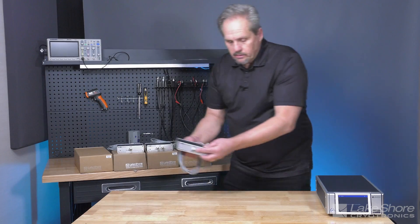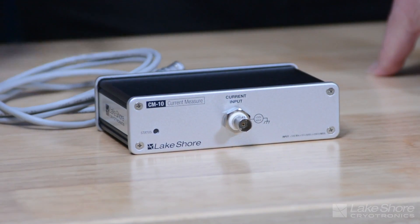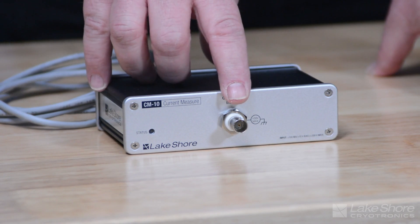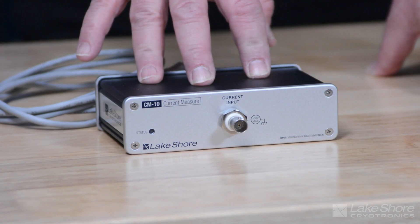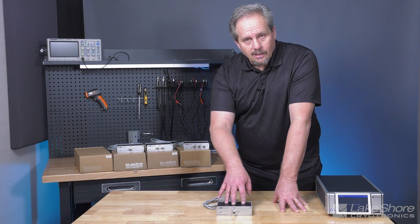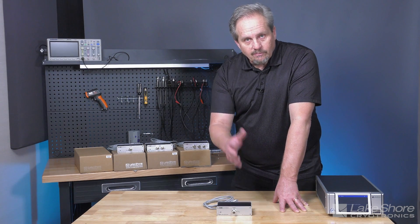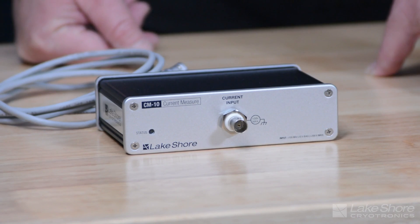The final module, often used in combination with one or more of the other modules, is our current measurement module — known as a feedback ammeter. It is capable of DC, AC, and lock-in detection, has built-in filtering, and covers a wide range of amplitude signals that can be generated by our other sources to track your device performance.